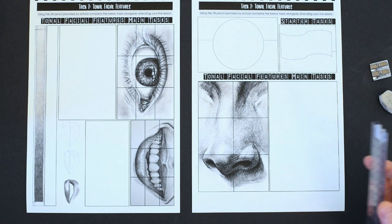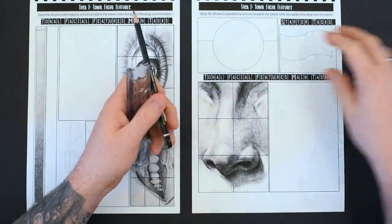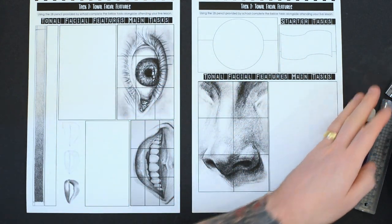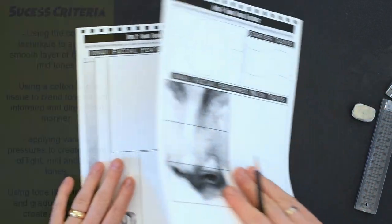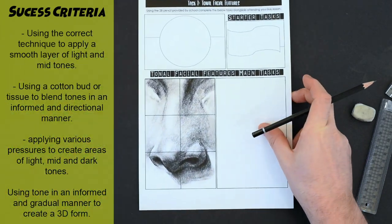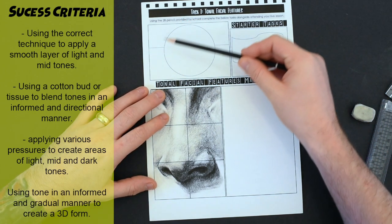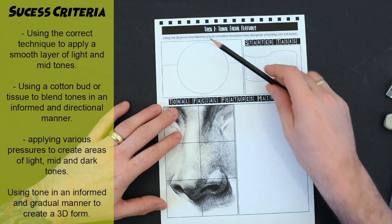This is the demo video for your start task. You'll need a ruler, pencil, sharpener, and rubber today, along with the couple of pages with the tonal facial features from your remote learning booklet. On the left-hand side of the screen you can see the success criteria for the start task. We're going to be concentrating on the top left-hand side of this page, which is a tonal sphere.